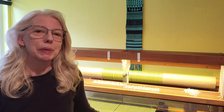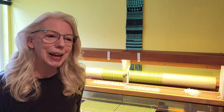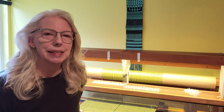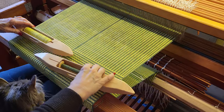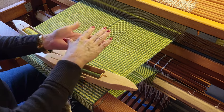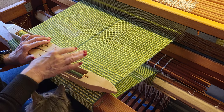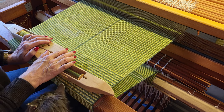I wanted to demonstrate what a fun weave structure this can be, if my cat will let me get some weaving done. Let's go ahead and get set up so you can see the weaving and we'll show you the magic. So with deflected double weave, it's double weave where you're weaving two layers of cloth, one on top of the other — just like we did with the double-width double weave blanket.